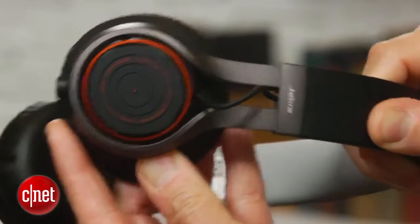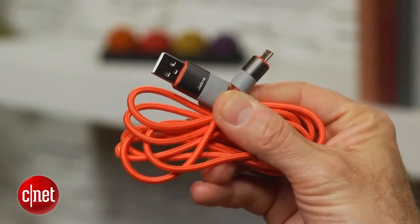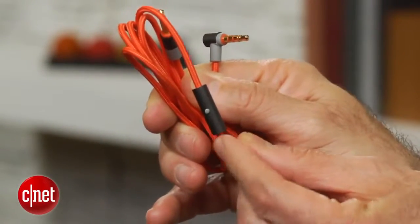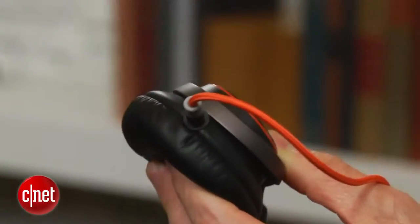They also offer NFC pairing for phones that support NFC. Jabra also makes a corded version of this headphone simply called the Revo, which costs close to $100 less. You can use this as a headset, and as you might expect from a company like Jabra that does make headsets, the sound quality is very good.